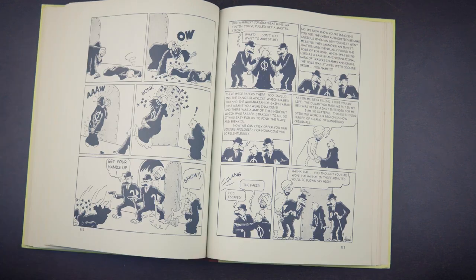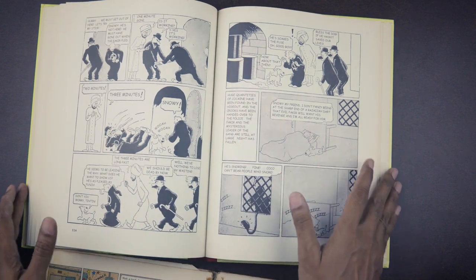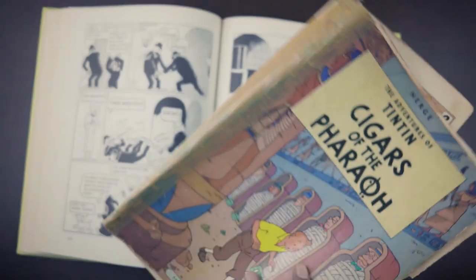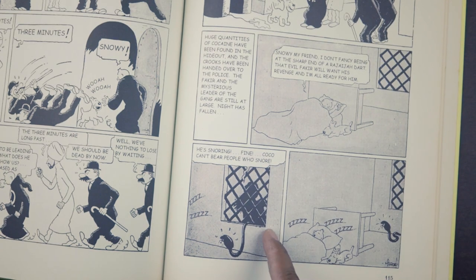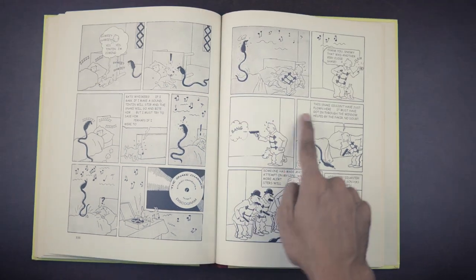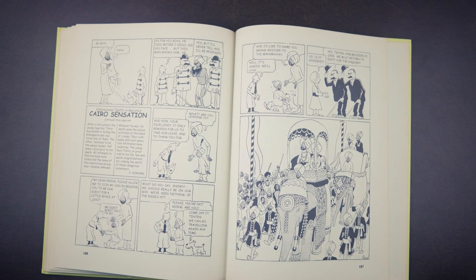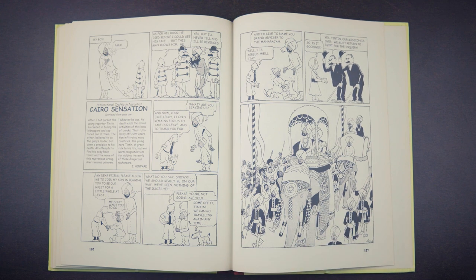When Tintin discovers the hideout in the original, the first thing he encounters is a whole bunch of snakes coming out, which he distracts with a bar of chocolate. He also encounters some crocodiles — none of which happens in the redrawn version. The last big change between these editions involves Snowy diffusing a rigged explosive by peeing on the fuse, which does not appear in the modern Cigars of the Pharaoh. There's also a sequence where a snake is led into Tintin's bedroom to kill him, and Snowy runs to the gramophone and puts on a record called 'The Snake Charmer Ethnic Orchestra,' which mesmerizes the snake — none of that happens in the redrawn version.